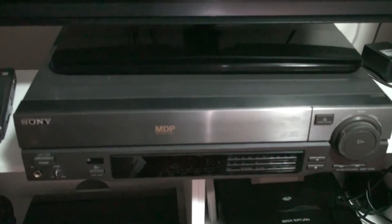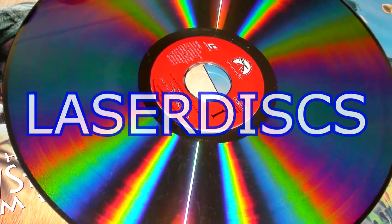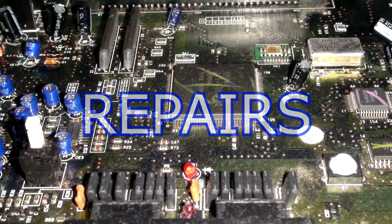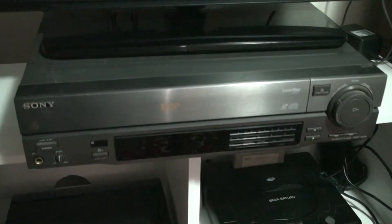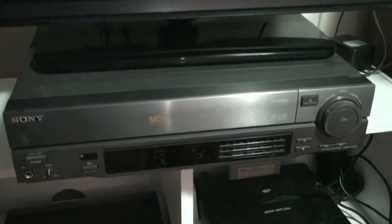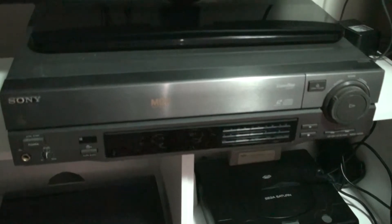Will this machine live or will it die? Hello, JPstyles85 here, and today I have a retro Laserdisc player. This is the Sony MDP - I think it's the 533D, something like that. If I'm wrong I'll just put the code on the screen.